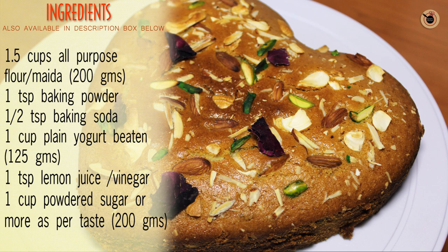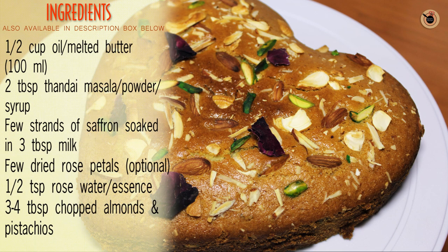The ingredients for the Thandai Cake are: 1.5 cups of all purpose flour or maida, 1 teaspoon of baking powder, half a teaspoon of baking soda, 1 cup of plain yogurt or dahi beaten, 1 teaspoon of lemon juice or vinegar, 1 cup of powdered sugar, half a cup of oil or melted butter, 2 tablespoons of Thandai powder or syrup, few strands of saffron soaked in 3 tablespoons of milk, few dried rose petals which are optional, half a teaspoon of rose water or essence, and 3 to 4 tablespoons of chopped almonds, pistachios and cashews. All the detailed ingredients are also given in the description box below.